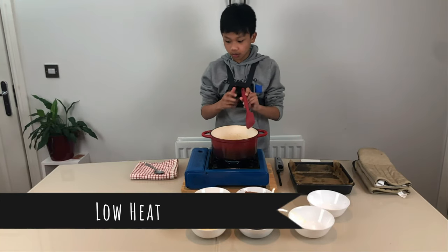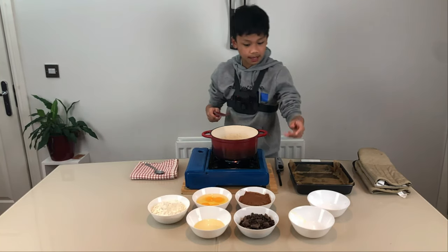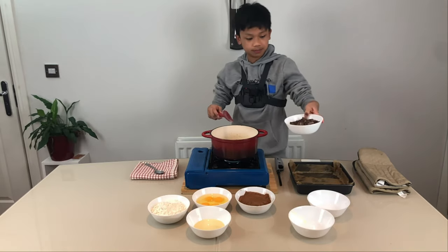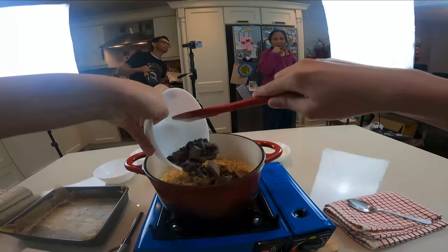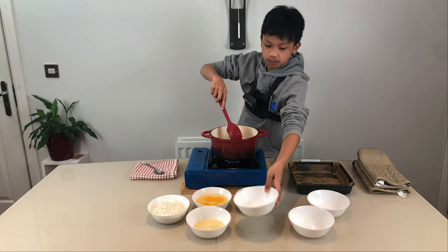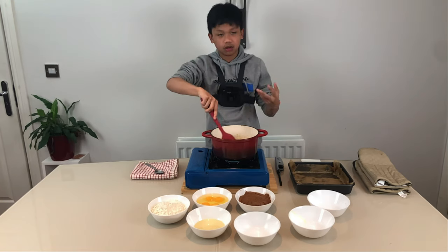Now we've put it on low heat, and we're going to add our chocolate. You can use any chocolate of your choice — just make sure it's 2 cups. Mix until it's all melted together.